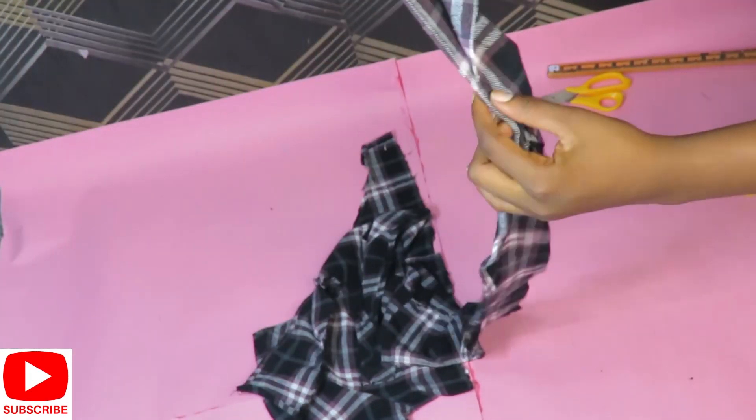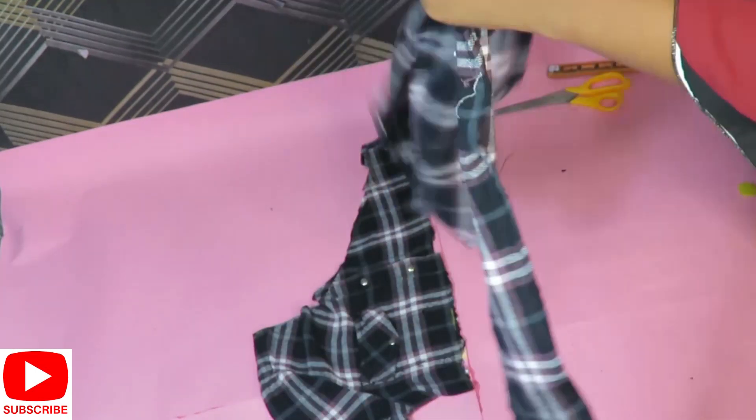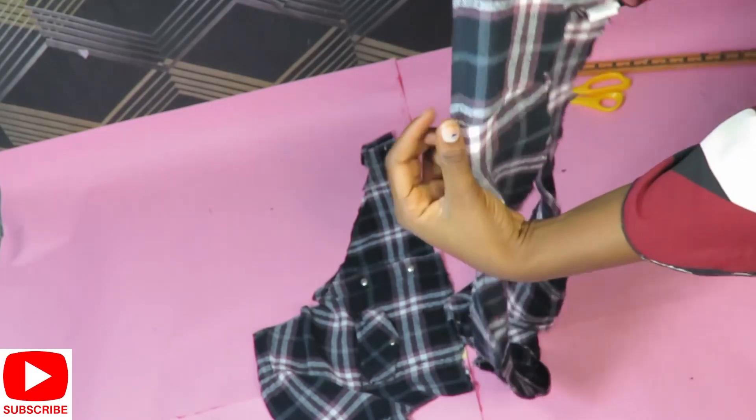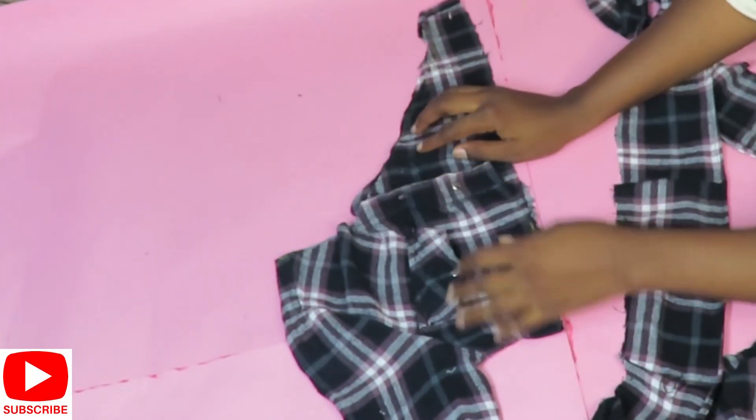After joining and hemming the bottom — and don't forget to close all sides — this is how I'm going to attach it to my top: I'll be pleating while sewing. Before I do that, I'll use my pins to pin this down to show you guys how I'm going to be pleating it and how it looks.